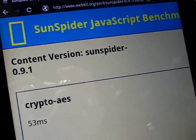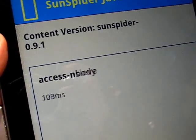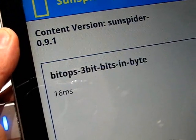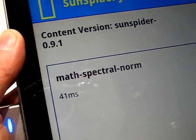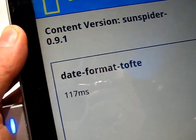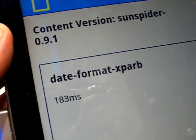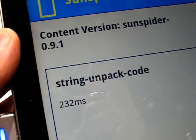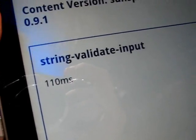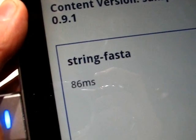Just running through a SunSpider test here on the Galaxy Tab 10.1 — this is Tegra 2 and Honeycomb, so this should be one of the fastest platforms out there for this sort of test. It takes a few seconds to run through at least five times, but from what I'm seeing, I've done this test so many times I can tell already it's super fast. It's probably going to come in around the two-second mark. Let's see how that goes — I'll let this run through on the video.